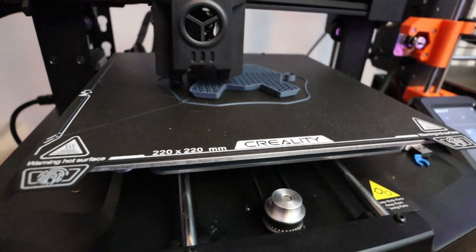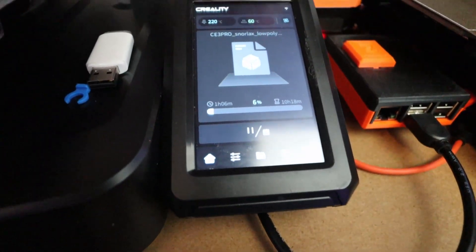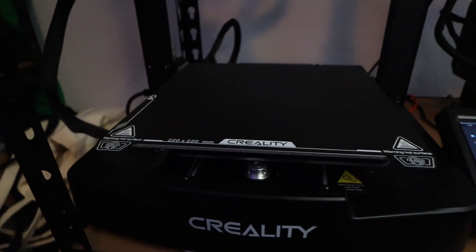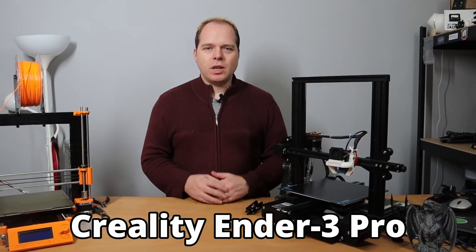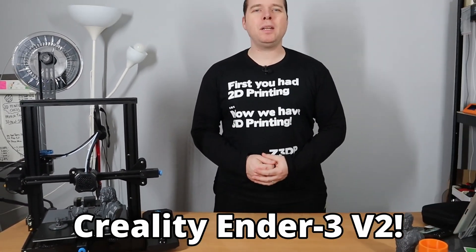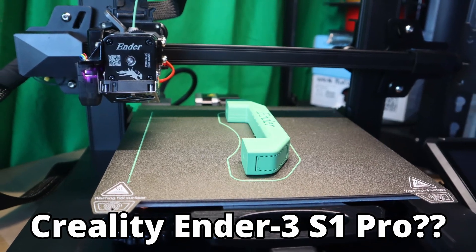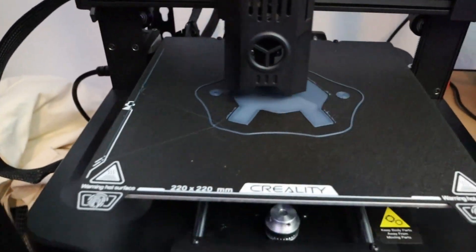Are you looking for a 3D printer that isn't expensive, has everything you need, and is also fast with Klipper pre-installed? Well, in this video I'm going to do a review about the Creality Ender 3 V3 KA right here on Zachary's 3D Prints. Hey, Zach here, welcome to this video. The Creality Ender 3 V3 KA — this 3D printer was sent by Creality to do videos about and review it as well.